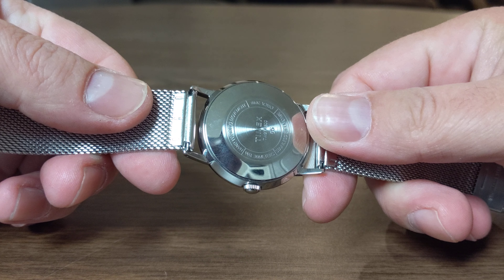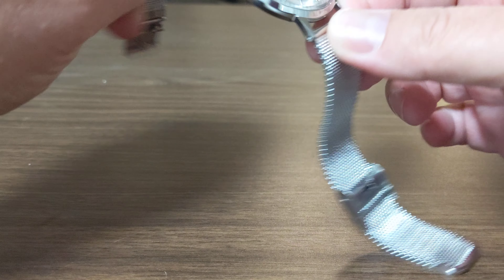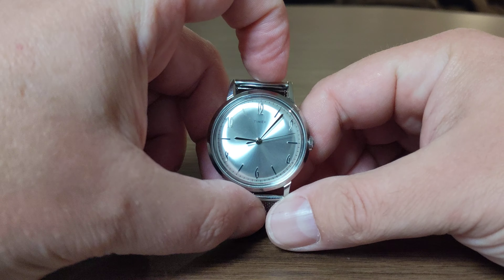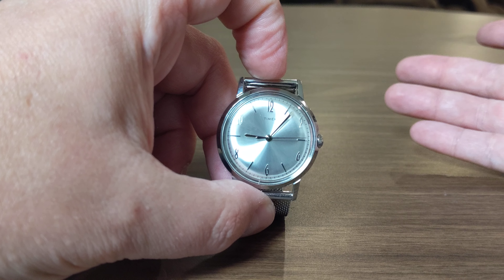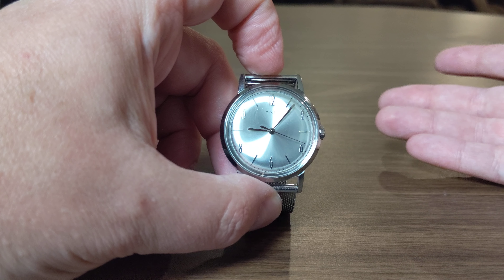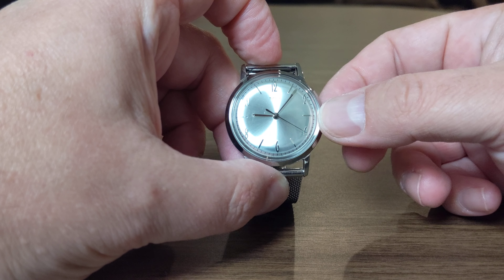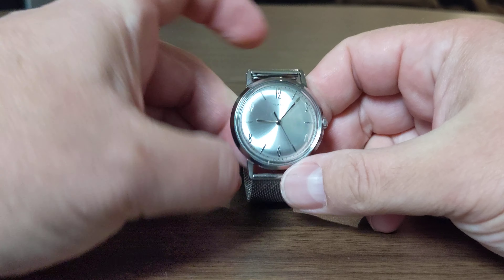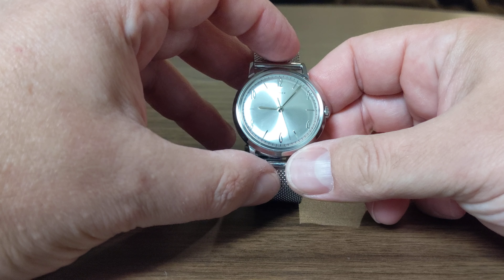As you can see, they use a domed plexiglass acrylic crystal. The back does not have a see-through display or anything like that. This is a hand-wound movement — it is a Chinese-made Seagull movement, but honestly Seagull has been around for a long time. They make decent, reliable movements; there are no problems with them.